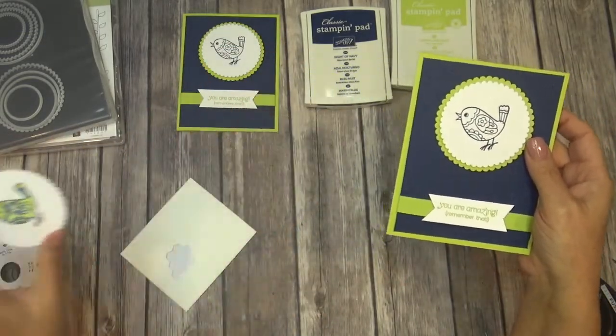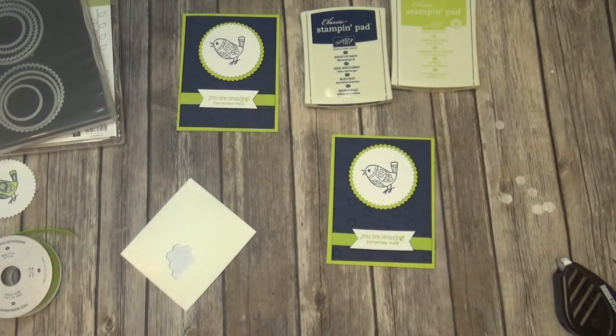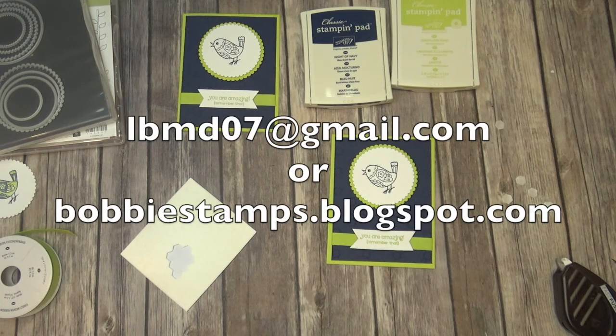Make sure that you visit my blog — it's bobbystamps.blogspot.com. If you don't have a demonstrator, I would love to be your demonstrator. I am mailing my catalogs out early next week, probably the beginning of Monday. If you've ordered anything from me in the last six months, you don't have to do anything — you will automatically get a catalog from me. If you don't have a demonstrator or don't know how to get your hands on a catalog, email me: lbmd07 at gmail.com. All that information is on my blog. Thanks, guys.